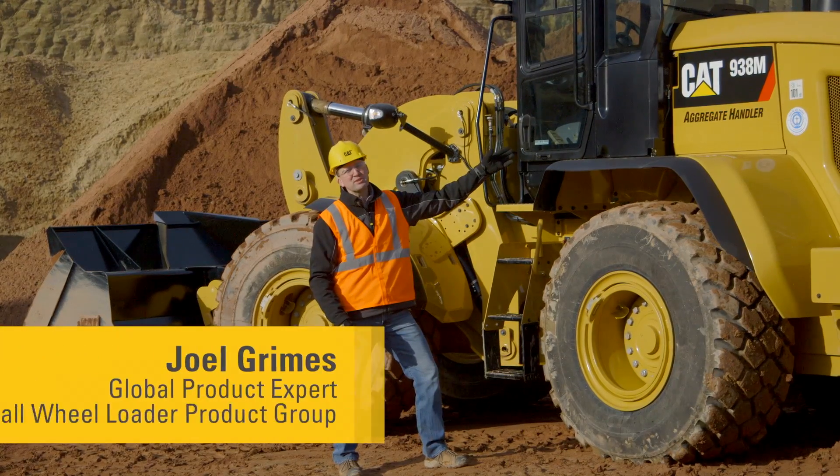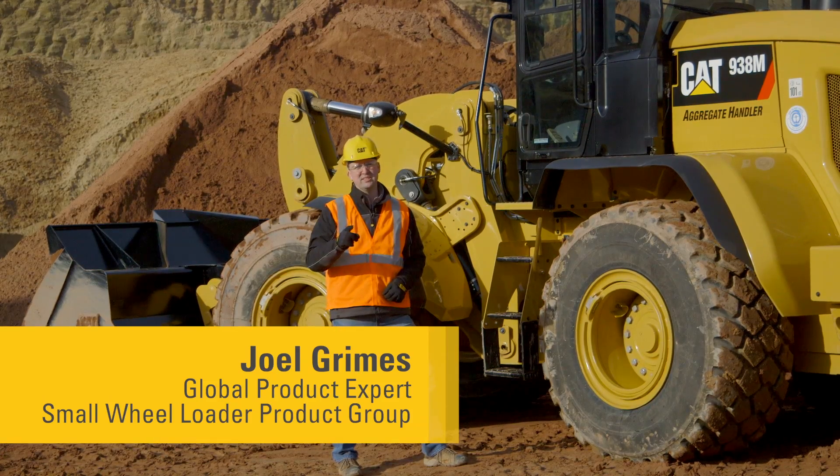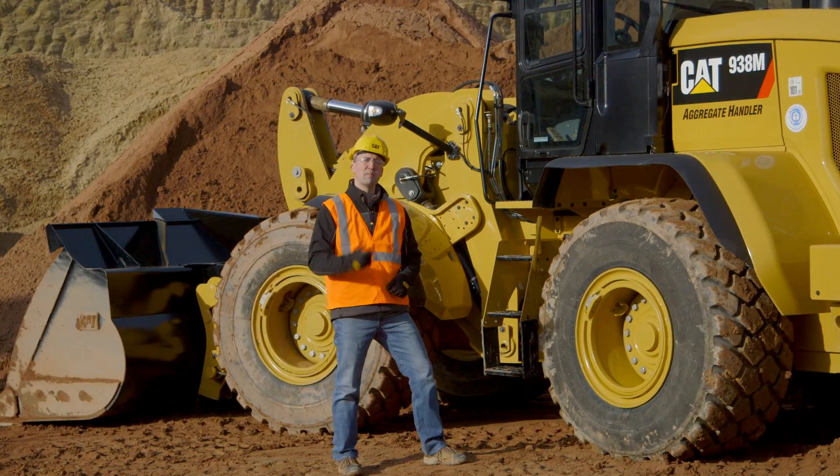The new CAT M-Series Small Wheelers are packed with features to make your work easy. Let's have a look at some of those new features together. Come on in.